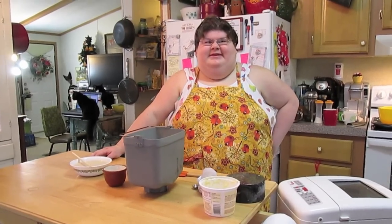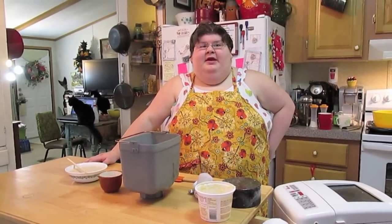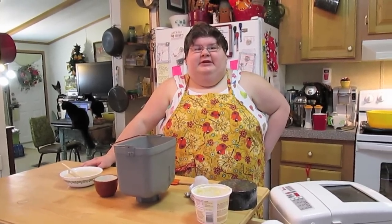Welcome to another episode of Symphony Sarah. Today on the show we're going to make homemade rolls. I'm doing this early so you can have these rolls for Thanksgiving and Christmas.